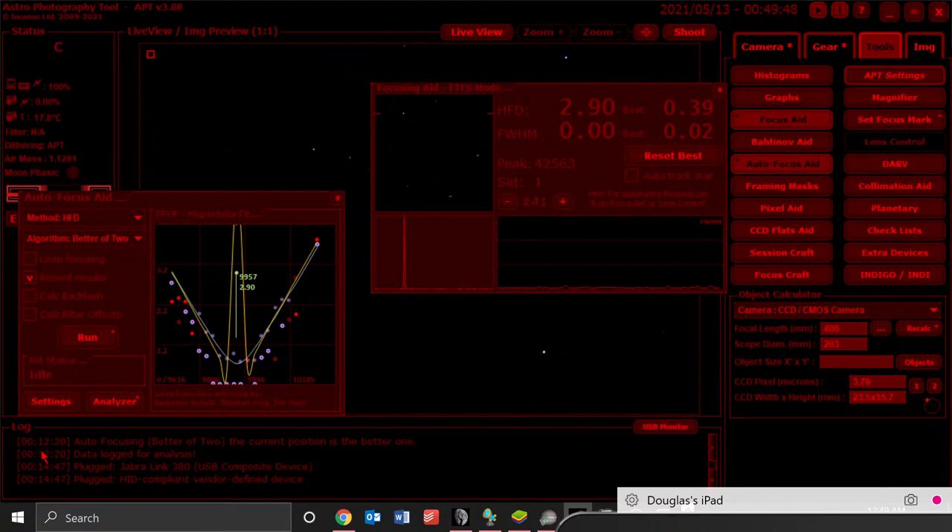I'm enjoying trying to figure out how to focus this Rasa 8-inch scope. It's F2, so it has a very narrow depth of field for focus. I've been trying to find a better way than using a Bahtinov mask, because the Bahtinov mask approach has just been average. So I've been experimenting with things like Nina and APT.